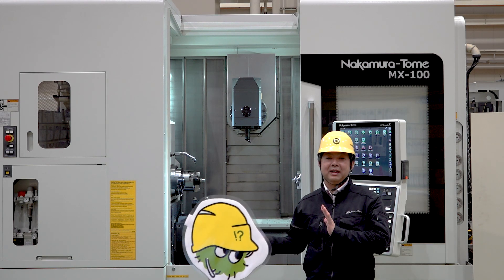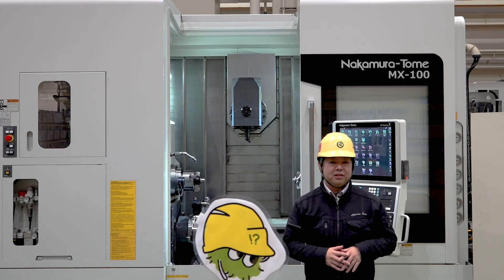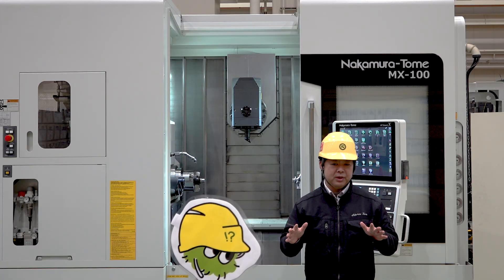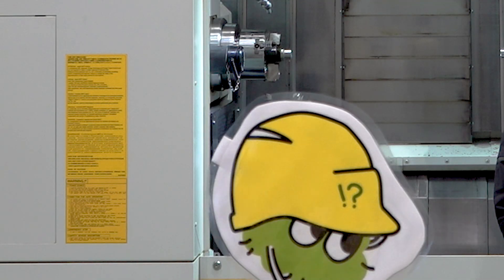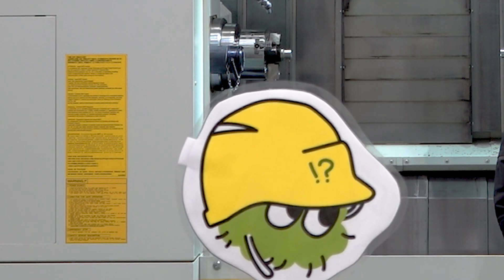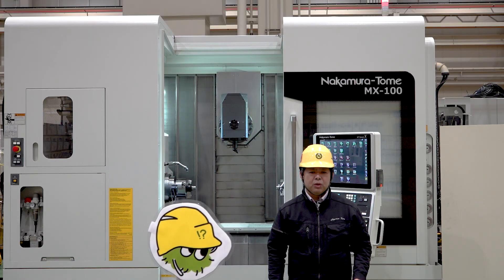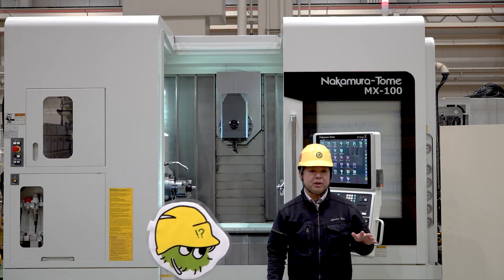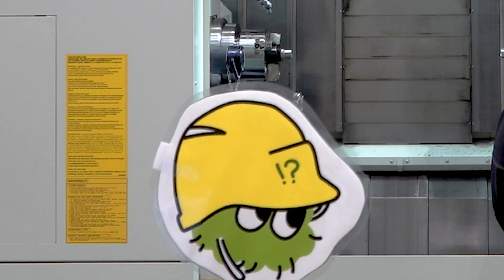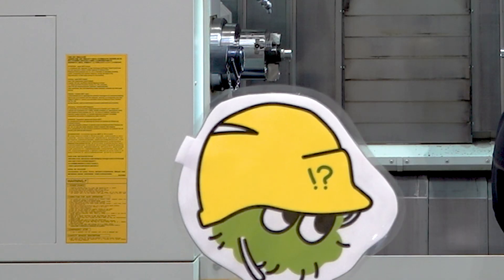Now we move to the machines. Okay, Tomemaru. When you changed the insert this time, what specific steps did you take? Well, I replaced the insert first, then applied a slightly larger offset and did a semi-finish. Okay, good. Do you understand why semi-finish is necessary? It's because using the exact target offset value could result in cutting too deep and producing defective work pieces.